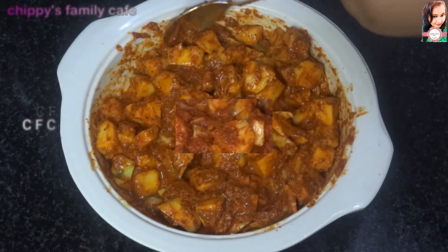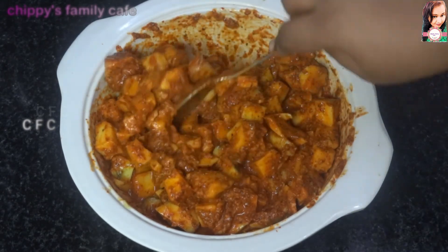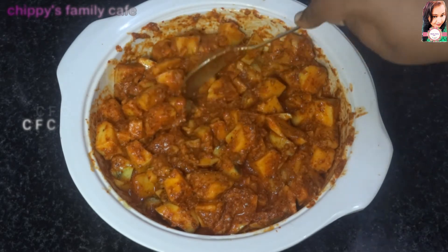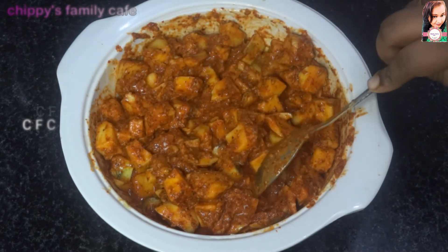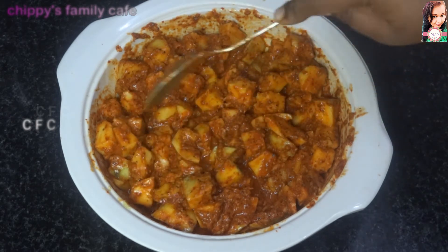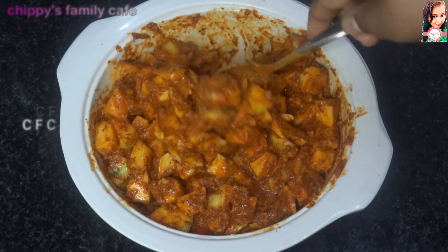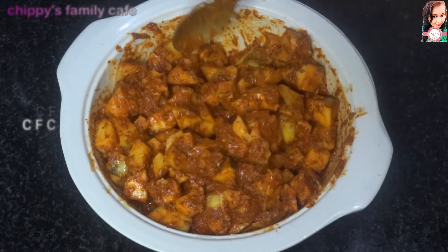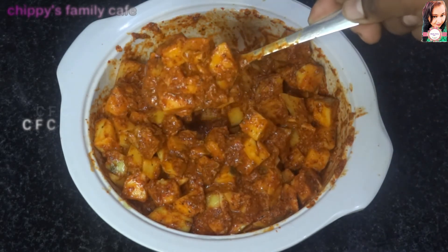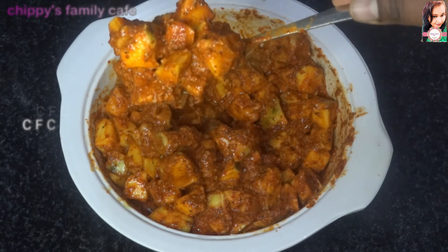Now we are ready to make our own style. This is a very nice dish. We have a beautiful, good dish to make.